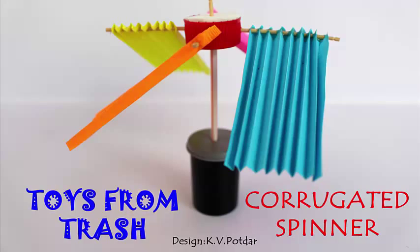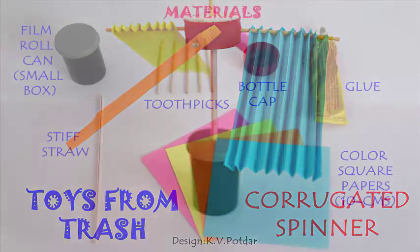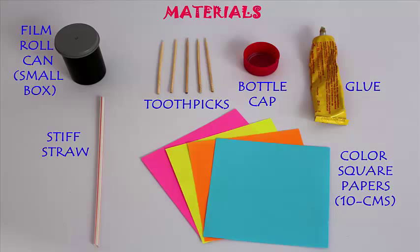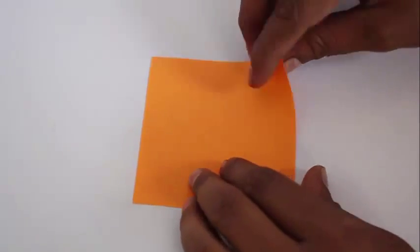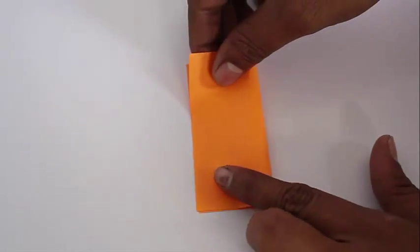Have you wondered where corrugated paper gets its strength from? It's the folds. A half a kg of corrugated paper box can take 1000 kg of load. Today we will make a corrugated fan.